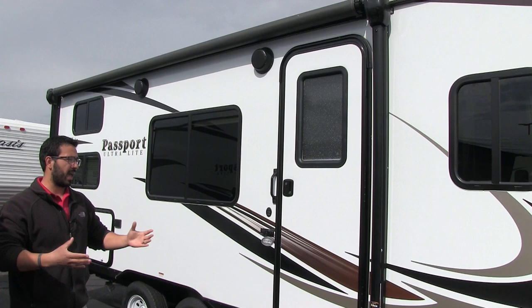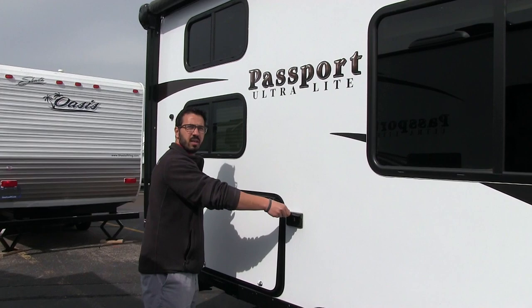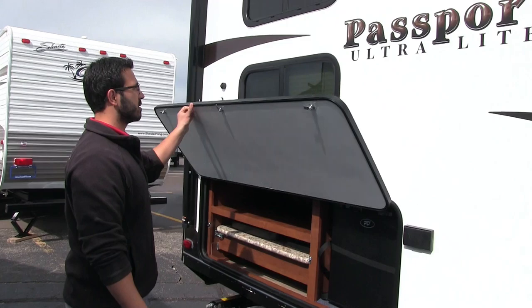Getting into the coach is quite simple — you have two steps, and it's a lower profile coach, so it's very easy to climb in. Moving back a little further, you have an electrical outlet right here, which is handy. There are no vents in this area, so when the awning is out this whole space is good camp area — you can put a table out here, plug in some crock pots, whatever you'd like.